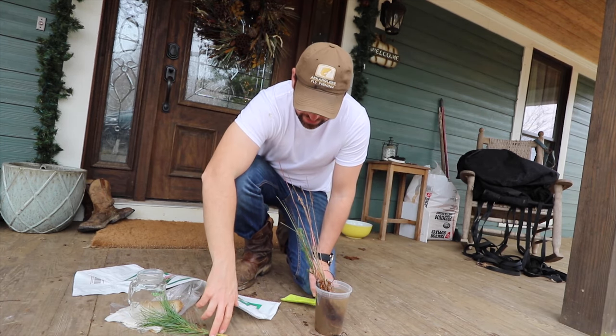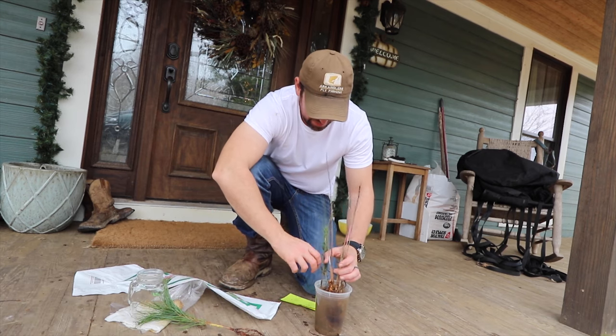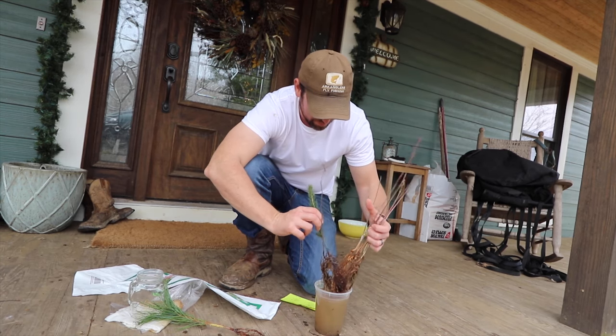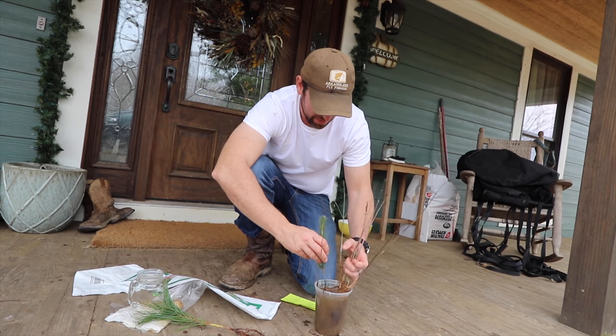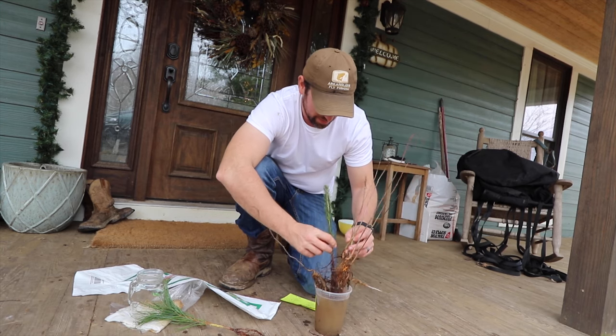It comes with an eastern white pine. There is a Colorado blue spruce in here. We've actually planted a couple of these much larger this year, but we never get sick of the blue spruces. That's this one right here.